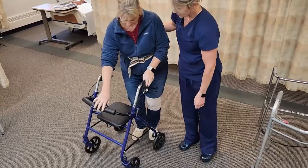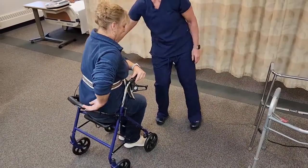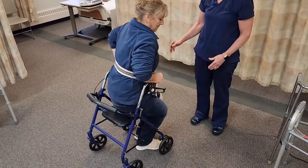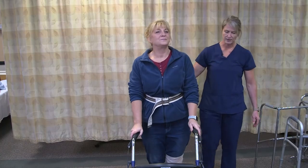Push the brakes down if the resident wants to sit, and make sure the brakes are locked. That's a good option if they need to rest for a moment, but you will never wheel anybody around in a walker — it's just not quite safe enough, not as stable as a wheelchair.